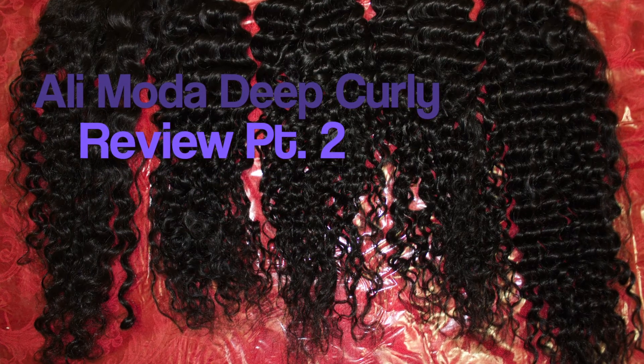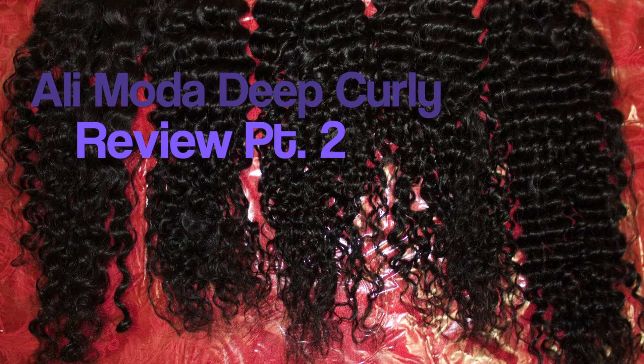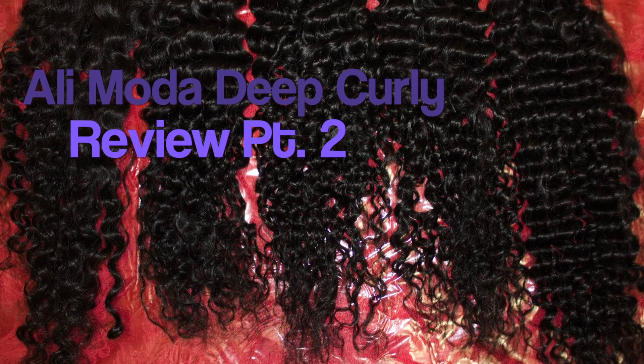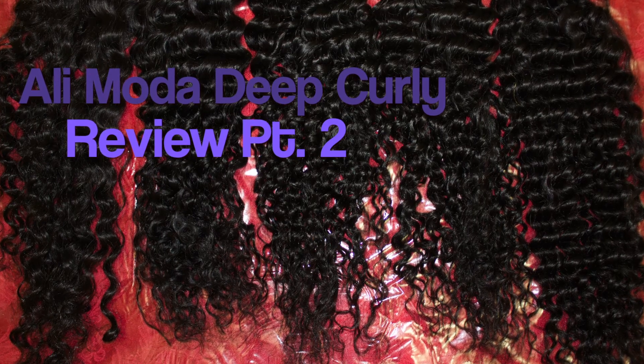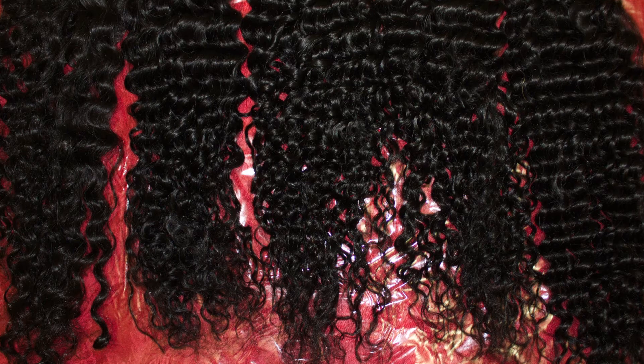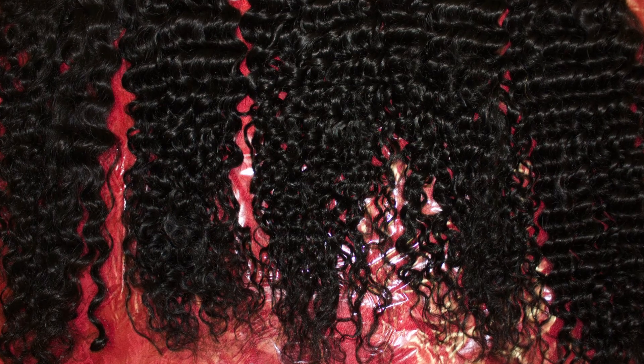Welcome back to my Alimoda deep curly review part 2. If you saw part 1, you saw that I initially bought this hair from Alimoda, which is a store on AliExpress. And I love the hair, I love the curl pattern, I was so excited to use the hair.